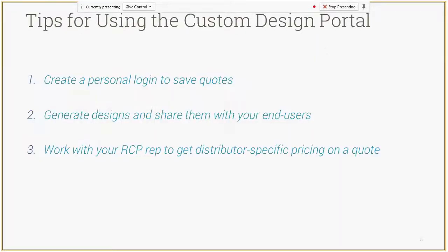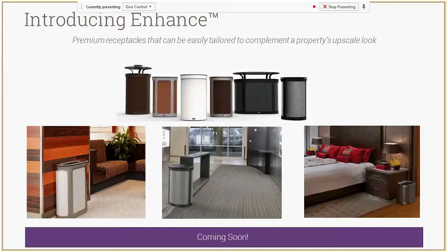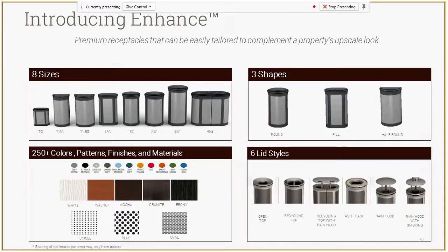Now I'll transition to the new Enhance collection, coming out later this year. Enhance is more of a front of house, hospitality, food service, property management, office building type of focus — lots of different shapes and sizes, more than we've ever had in any collection before, as well as some new finish options. Eight different sizes, three different shapes, six different lid styles, both indoor and outdoor, plus ash/trash smoking management lid options.